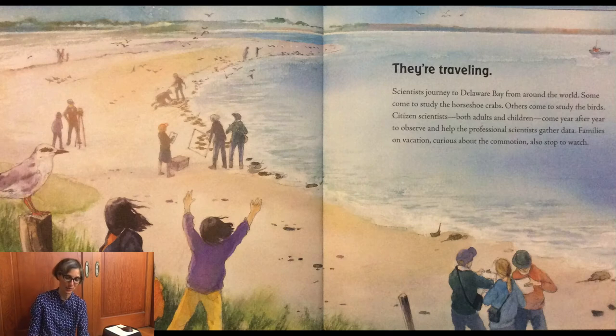Scientists journey to Delaware Bay from around the world. Some come to study the horseshoe crabs; others come to study the birds. Citizen scientists — both adults and children — come year after year to observe and help the professional scientists gather data. Families on vacation, curious about the commotion, also stop to watch.